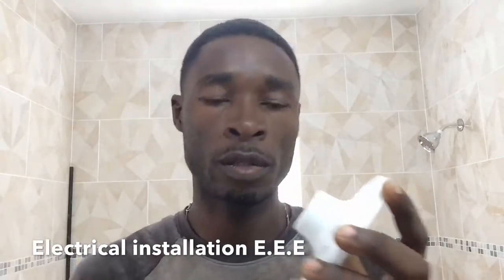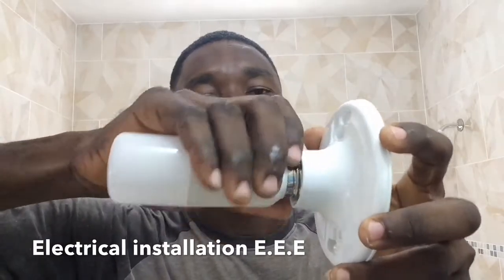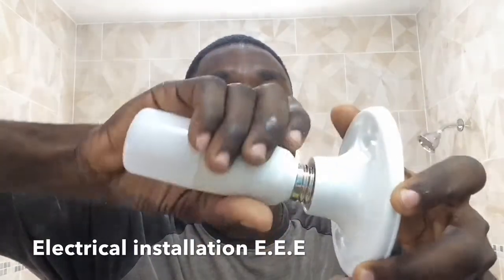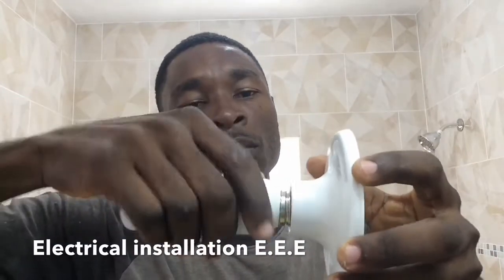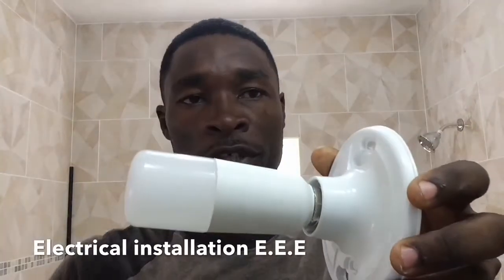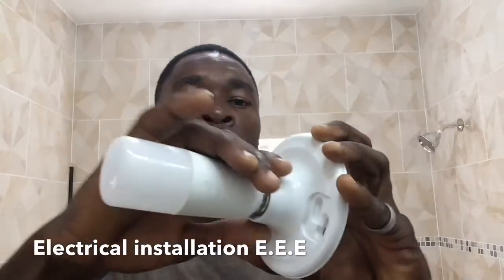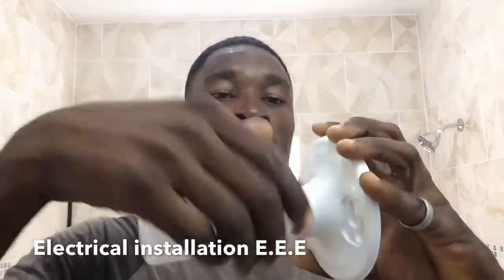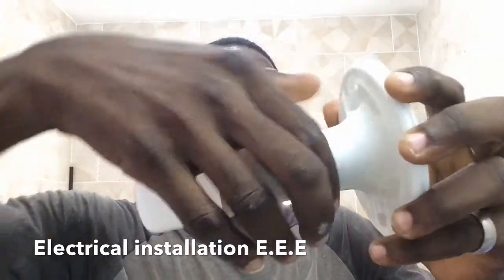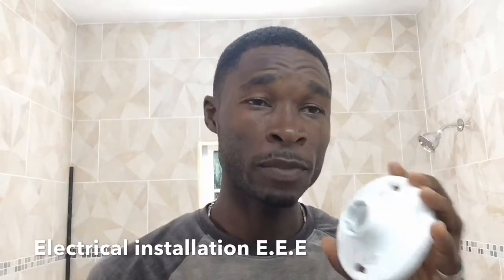Now I'm going to show you how you can get electrocuted with this one. A lot of times when people are screwing out a bulb, they tend to get a finger touching right here. You can see there is no protection right here. So if this is in a bathroom and you don't know anything about electricity and the light switch is on, most people are going to just hold it like this and turn — and if their feet are wet or damp, immediately you get shocked.